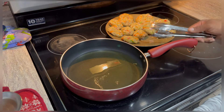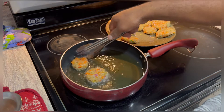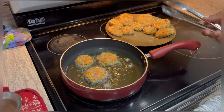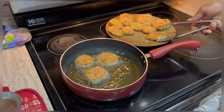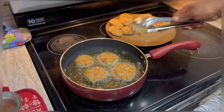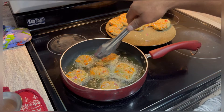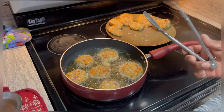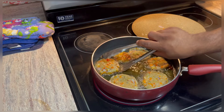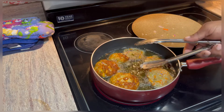We get our oil nice and warm — about 200 degrees. We want to keep it on low to medium heat so everything cooks evenly. The reason we keep the temperature on low is we want to ensure that this is fully cooked from the inside out, because if you have it on high heat it'll just cook from the outside — you'll get the nice crunchy brown outside but the middle will not cook. Very important to keep it on low and cook it evenly. After about two to three minutes, we're going to give it a nice turn and watch it come nice and golden brown.